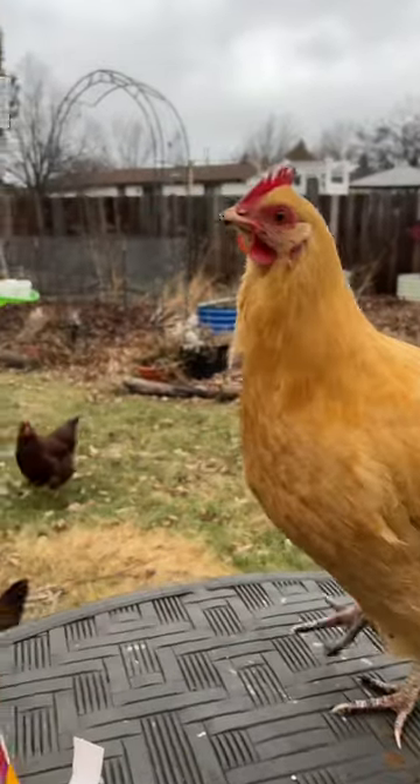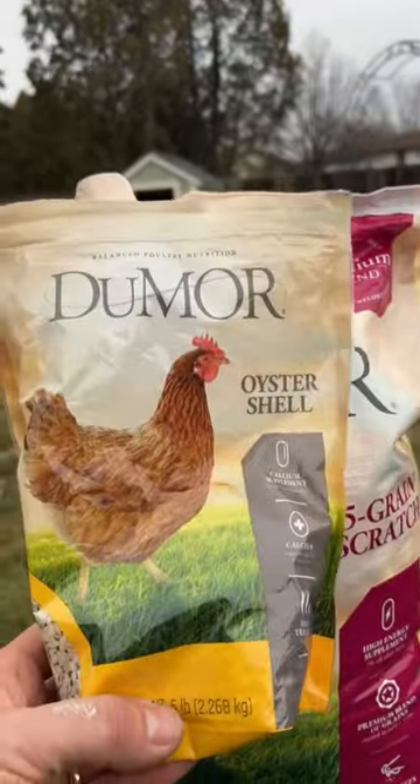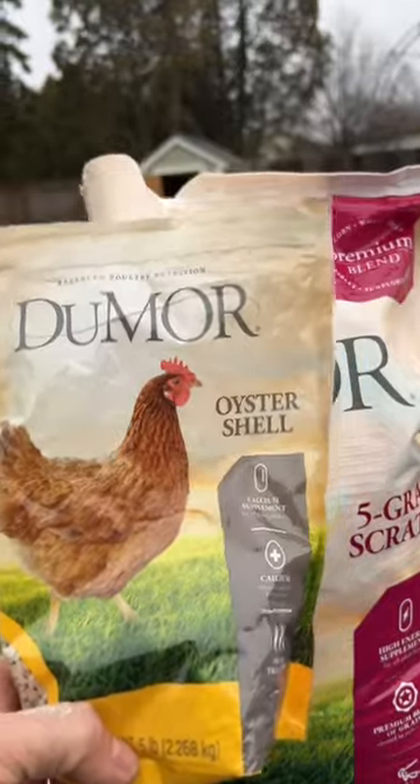Hi, must be hungry. And I also add in these oyster shells for a calcium supplement.